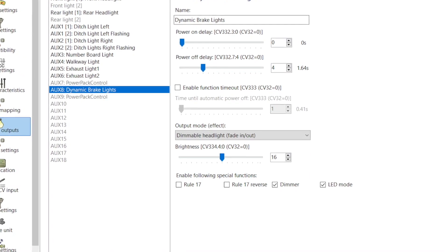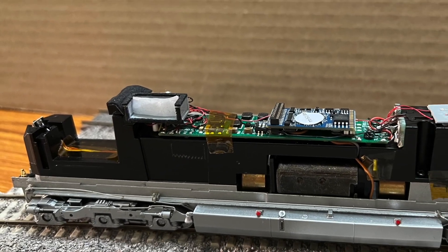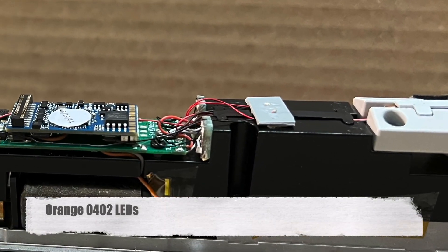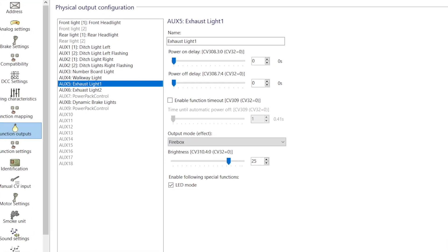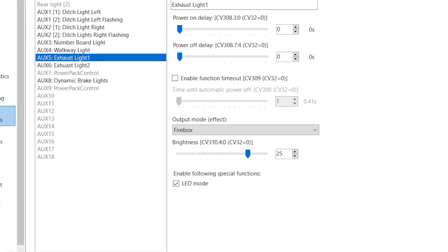The LEDs were wired to AUX 4 and set to a dimmable headlight function output lighting effect. For the flaming exhaust, I glued two orange LEDs to a piece of ABS sheet and positioned it so that it sits directly below the exhaust stack of the shell. The LEDs were independently wired to AUX 5 and AUX 6 and set to the firebox function output lighting effect.